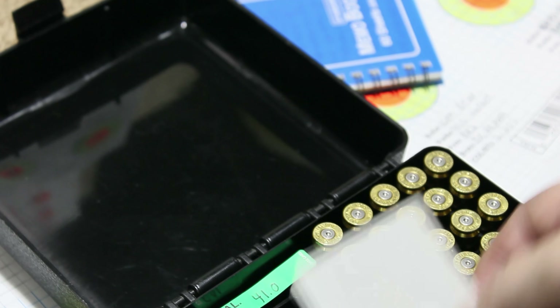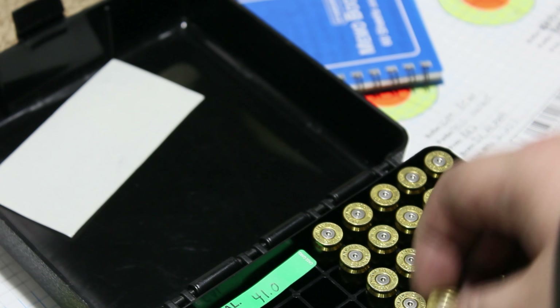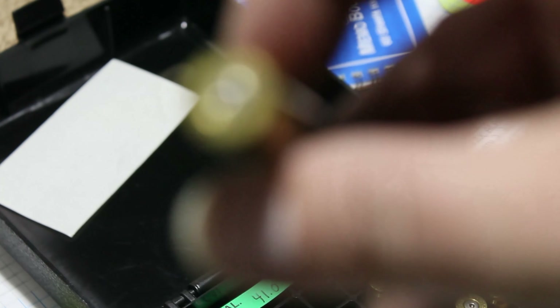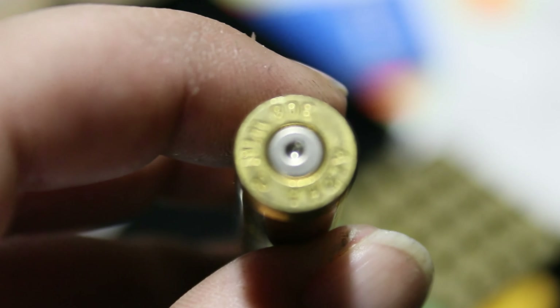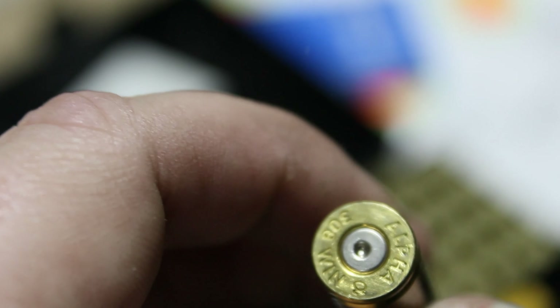Back up at the bench. Looking at the brass — all same charge weight at 39.2 grains. No signs of pressure during the seating depth test, and nothing showing now. We're only at about 2460 fps so there's nothing to worry about with this brass.